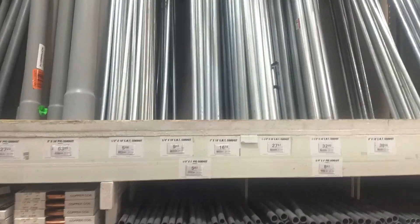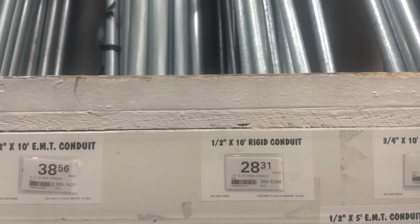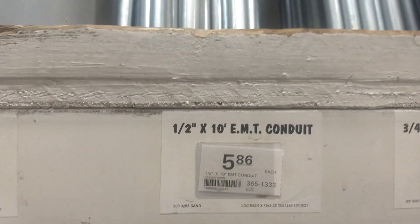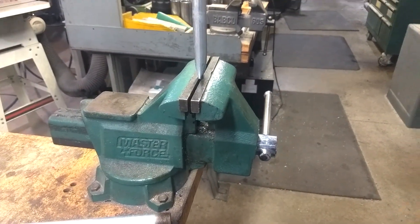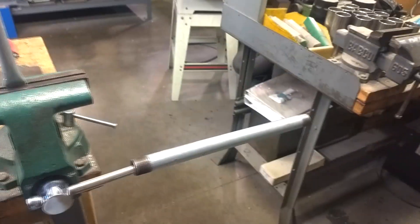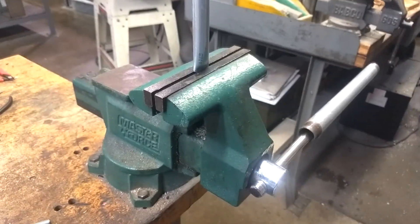I'm in the conduit and pipe section of Menards. Rigid conduit is basically pipe — it's thick wall. The conduit called EMT is thin wall, and what I used was the half-inch thin wall. You can see the wall is not thick like pipe, so that makes it possible to smash it in the vise. This is the vise I used to flatten the ends of the electrical conduit, and to get enough torque I actually had to extend the handle with a piece of pipe. I don't think some of the smaller vises would work for doing this.